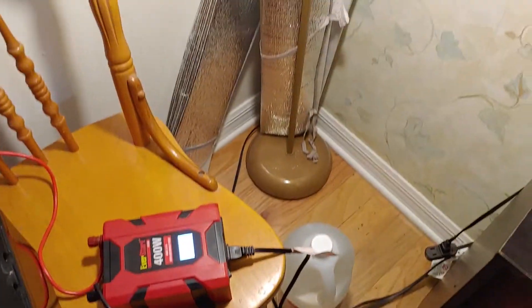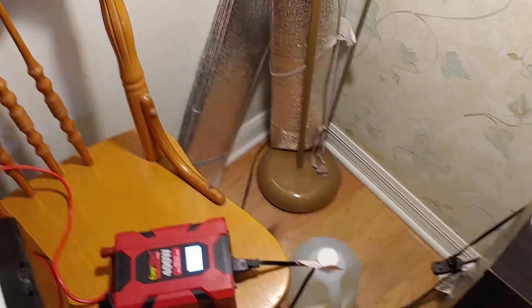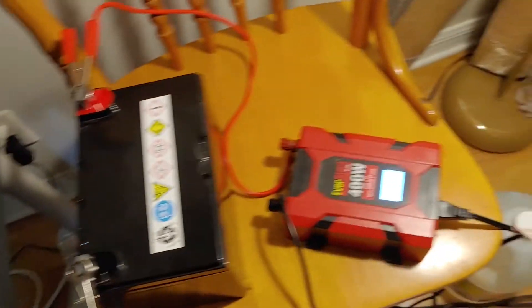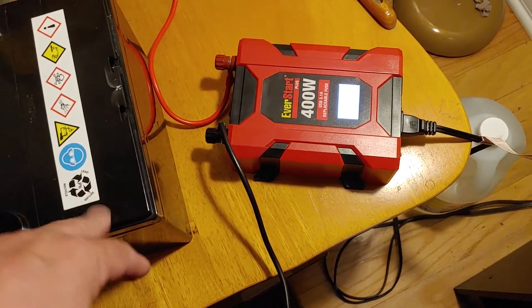Definitely, in your situation, depending on what kind of battery you're using, it will run for the evening or until the next morning. And your lovely wife, girlfriend, husband, whatever you have, can easily with no problem have lights set up just like this.